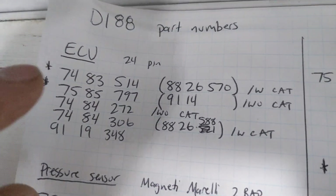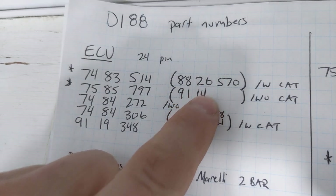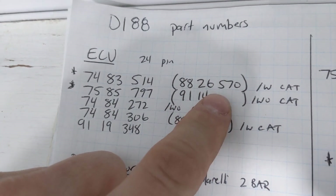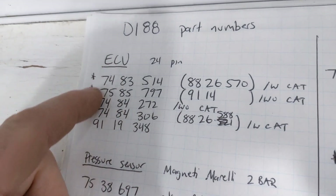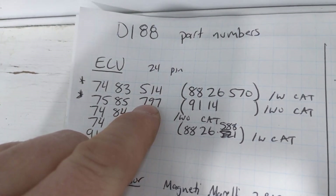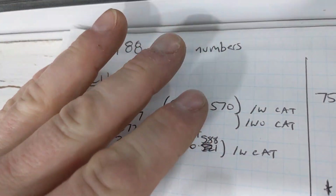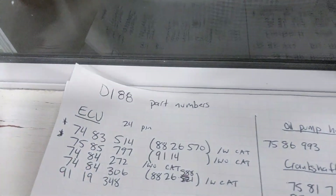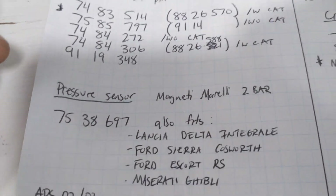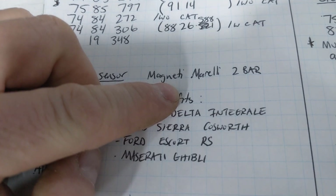They had a handful of different DI ECUs — some of them had catalytic converters, some didn't — so there were different part numbers for those. A couple of part numbers got superseded. These two are going to be your most common ones. I ended up with a 797 in my case. The direct ignition system uses a MAP sensor for load, so it has inside of it an RPM-versus-MAP table. The MAP sensor that this system uses is part number 7538697, originally a Magneti Morelli two-bar sensor.